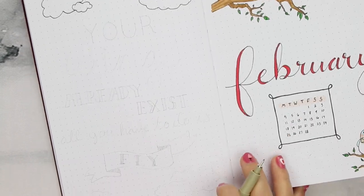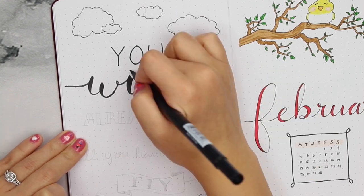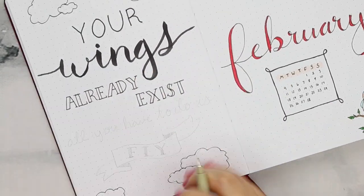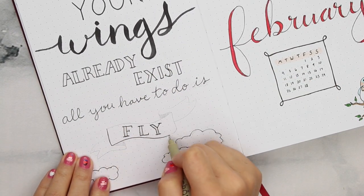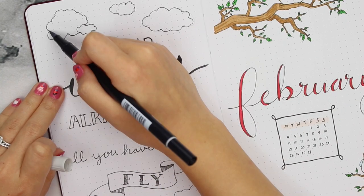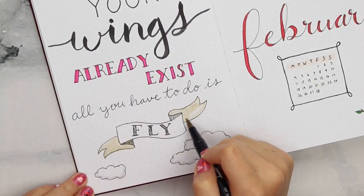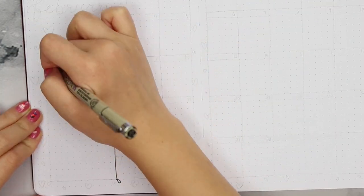I saw this quote and thought it went perfectly with my bird theme. This is why using a pencil first always helps, because I went through like five different design ideas for this page and I'm still not 100% happy with it. I feel like it's missing something but I can't quite figure out what, so I'm just going to go with it and hope that my design skills and creativity will improve with time. And moving on to the calendar.